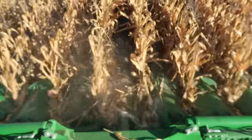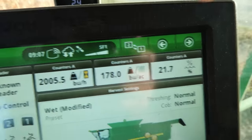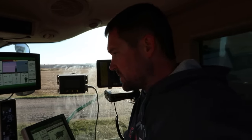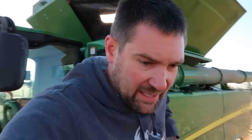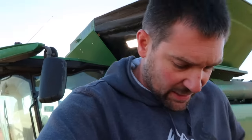Just taking some end rows here so far. Our moisture looks pretty good right there. However, I don't think my header height control is working — the auto height isn't working. I might know what's going on — actually no, I don't. I can't get the computer to recognize this head right now, which may be just the wiring harness connection. The dealer's gonna call me back, but for right now I'm going to hop out and see what kind of a job it's doing.